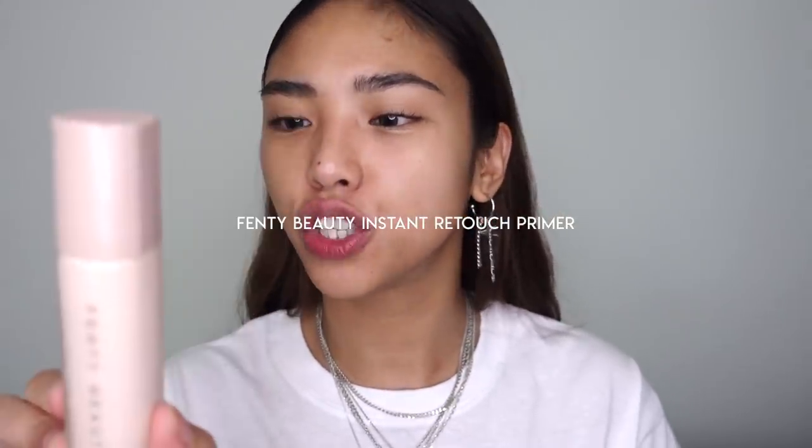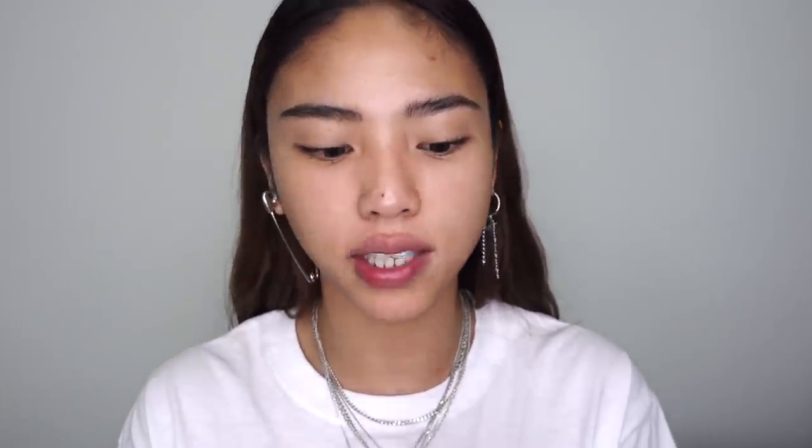Now we're moving on to something a little more long-wearing. If you have oily or combo skin, this is probably better for you in terms of hold. I've wiped everything off and have a fresh face — I left my brows on. I'm going to use the Fenty Beauty Instant Retouch Primer for this routine.